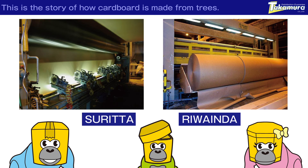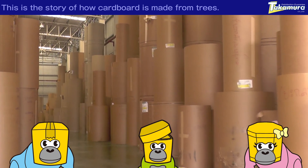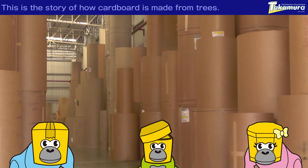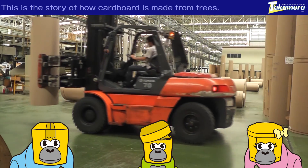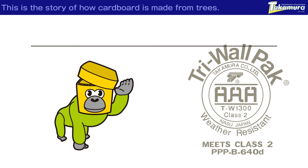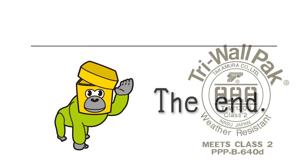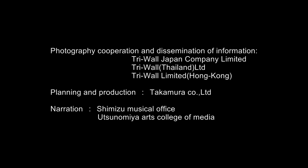This is the final stage. Now, the riruinda is cutting the pieces to their proper width and taking them up for the last time. Wow! There are a lot of materials needed to make cardboard. Now, the materials are being taken to the factory where they will be turned into cardboard sheets. And that is the story of how cardboard is made from trees. The end!